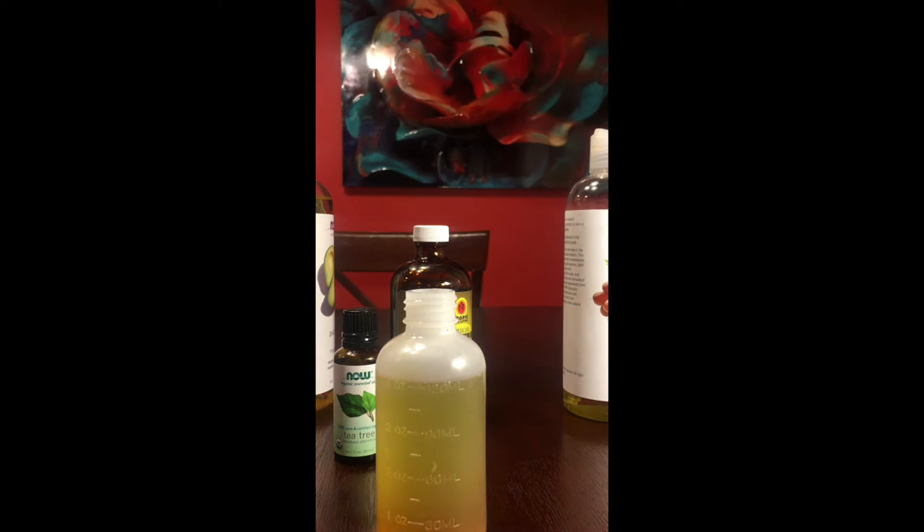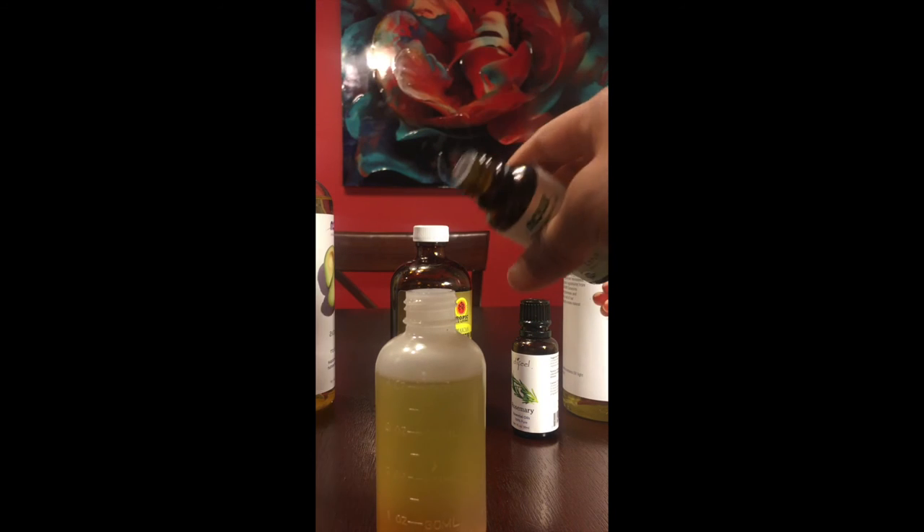Now on to the essential oils. The first one is rosemary oil, which is a very good stimulant for hair growth. The second essential oil is tea tree oil — it has antibacterial, antiseptic, and antioxidant properties that stimulate hair growth and help heal scalp problems such as dryness and flakiness. Because essential oils are so potent, you only want to use about 10 drops of each.